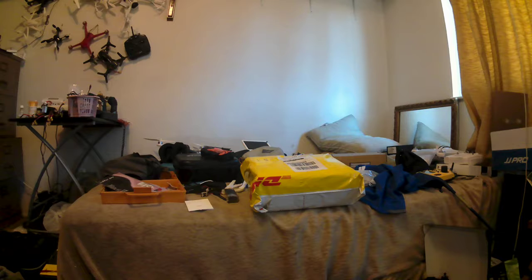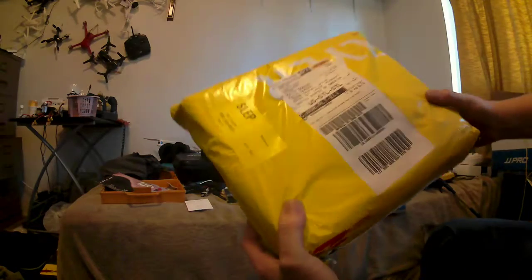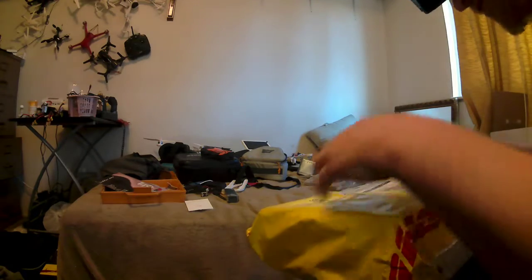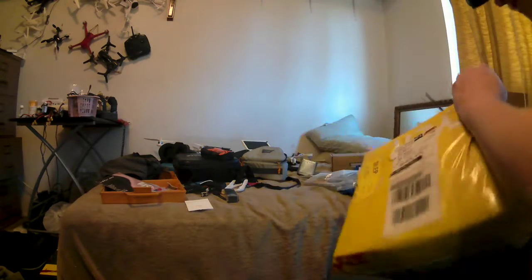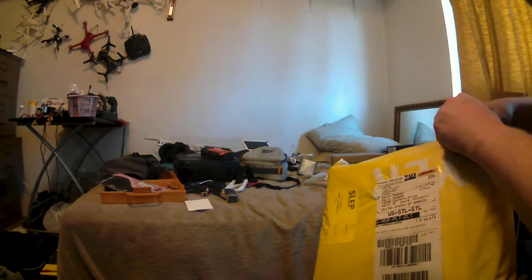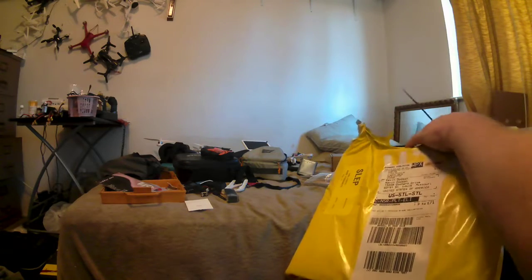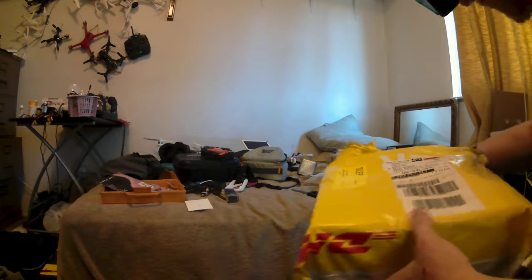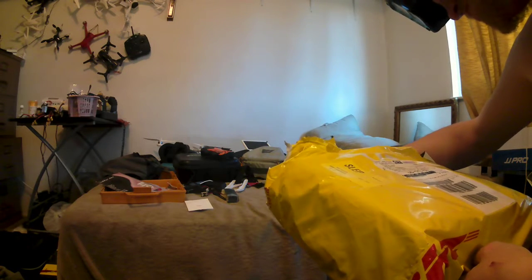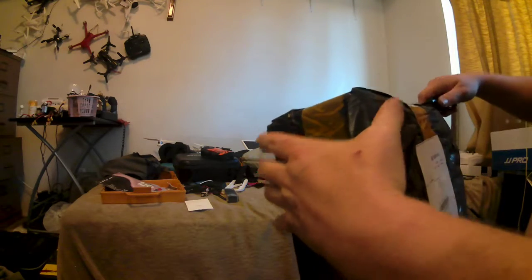Okay, doing a quick unboxing of the package I received today — hopefully gonna be a doozy. This came from Banggood and it came the fastest I've ever had it, less than about a week. I paid a couple bucks more for faster shipping.